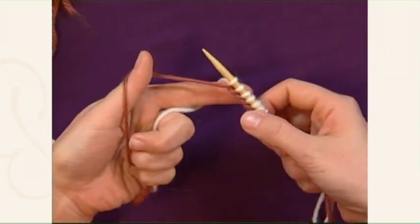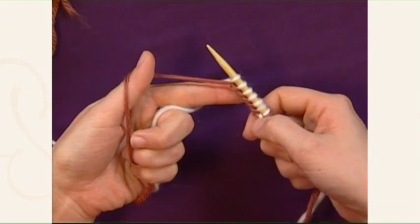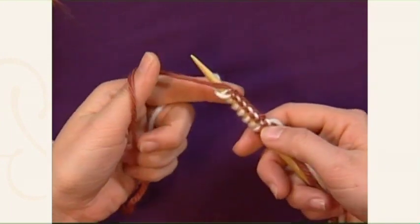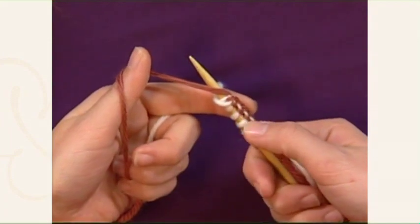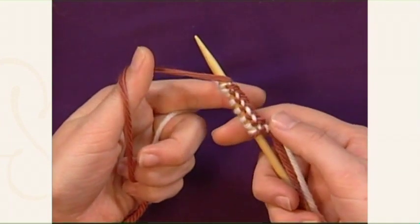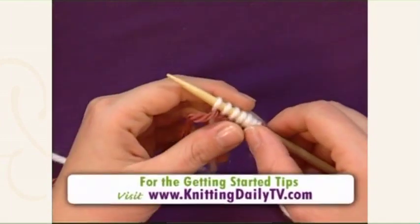You can see that your tail yarn forms this nice corded little edge. But what happens is that on the back side, that corded edge shows — the reverse side shows as just these purl bumps. And that doesn't look so great; it doesn't work that well with knit fabrics.